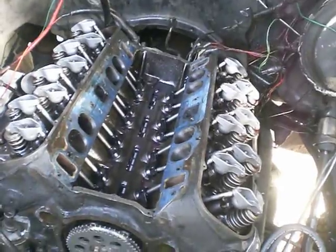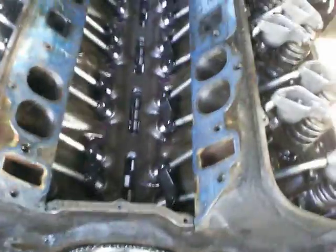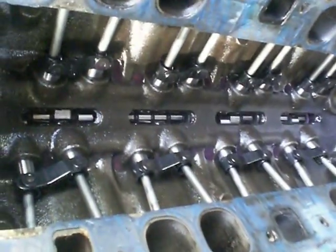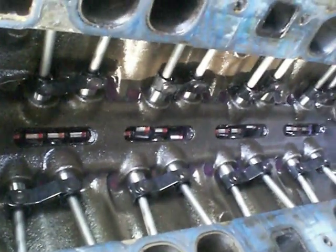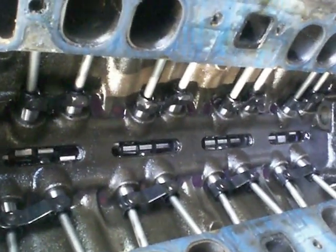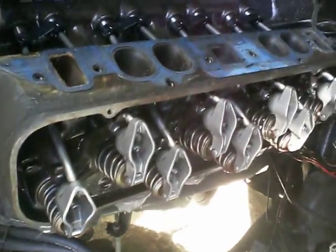Now you've got eight pistons going up and down pretty damn fast — goggity goggity — and all 16 valves keeping up with them, opening and closing right on time. I think it's fucking cool how it works. Just watch it go. This thing's spinning at thousands of RPM, opening and closing valves.